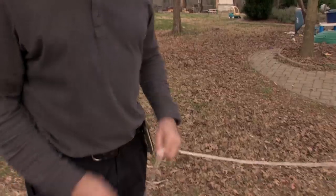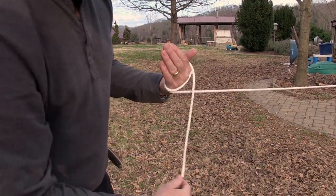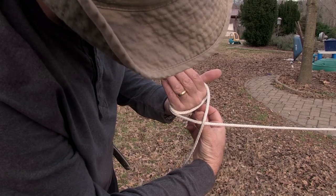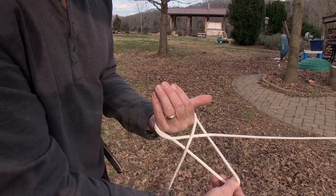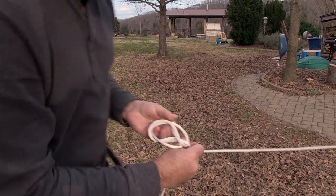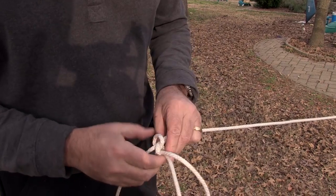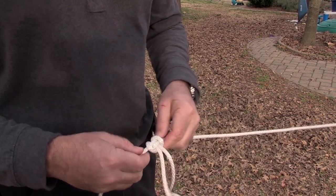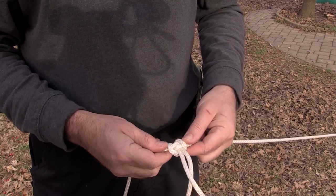You need to know the alpine butterfly. Wrap this around once and then twice. Reach through the X and under it for the loop that's on the back of your hand, and pull it out. Then feed it right here under these two. Pull it tight. Cross in the back, not in the front.